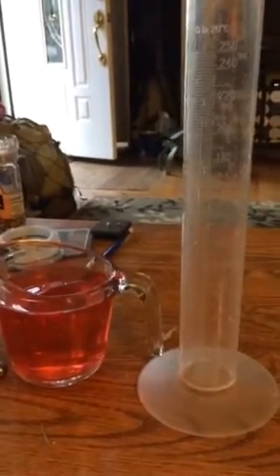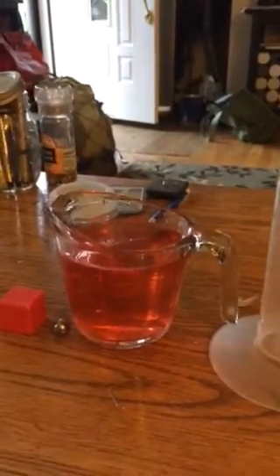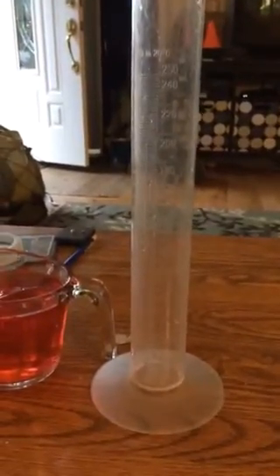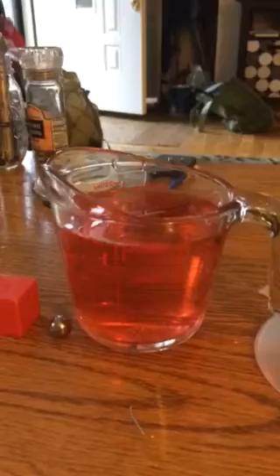First things first, safety. You will not need goggles in this lab because you will not be working with glass. Now I realize I have glass here, but you will not — yours will be plastic. The graduated cylinder is also plastic and all of your items are plastic. The red stuff inside the beaker is just water dyed red so that it is easier for you to see, so no real safety precautions — just make sure if you spill anything, you clean it up.